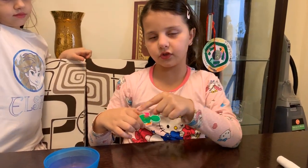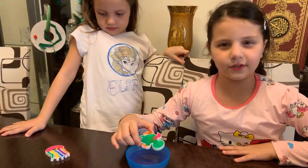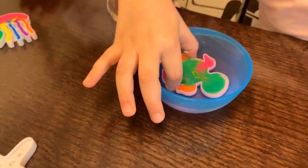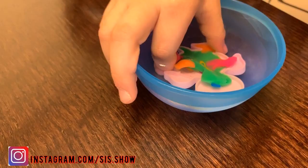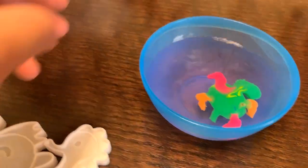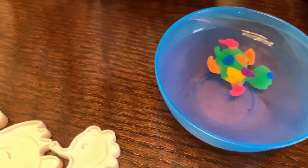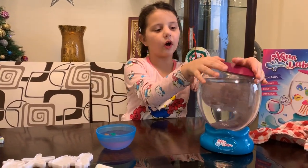Guys, look — I finished my turtle! Now we're gonna put it in the water and magic water. So I'm gonna dip it in. Look, it's starting to get out! Guys, look, it's starting to get out! This is my turtle! Oh, it's splendid! Wow, it's my turtle! Now I'm gonna take my turtle and put it in the aquarium.